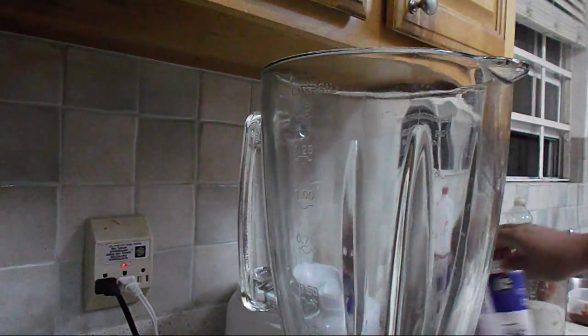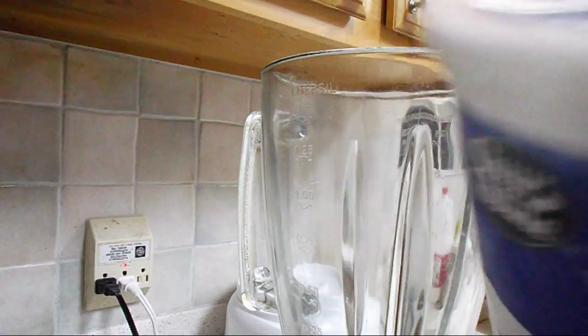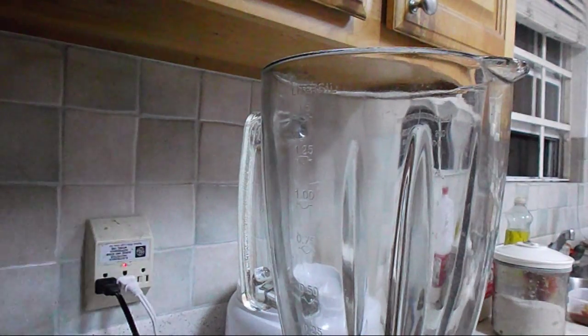Alright, so first things first, you're going to add this whole thing of whipped cream — whipped topping. It's a generic brand, so that's what I got. This whole thing, it's 16 ounces.